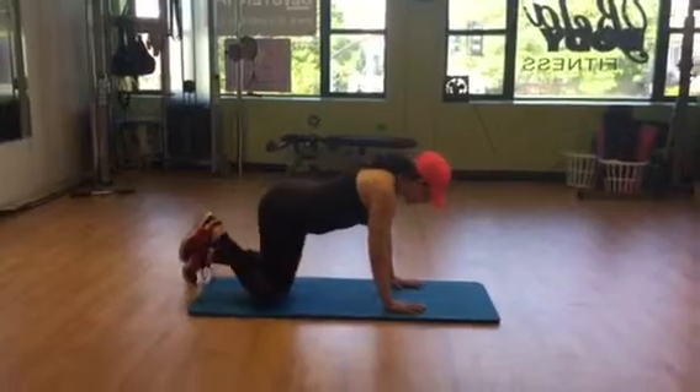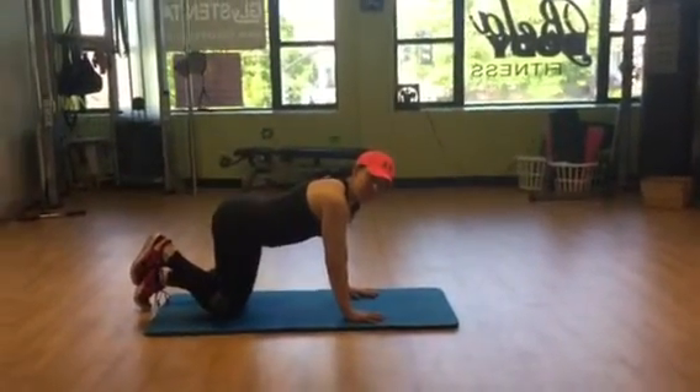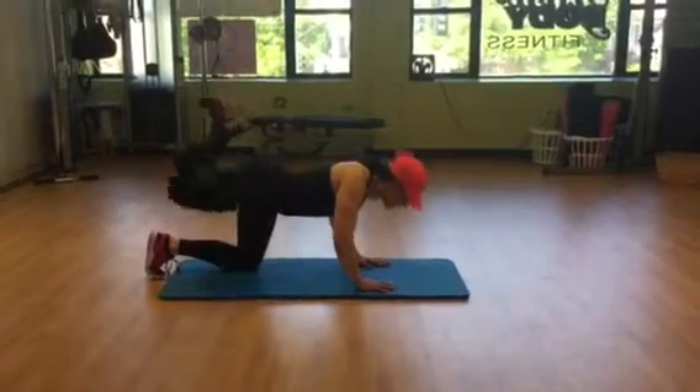You're going to go right into your kneeling position. Palms shoulder distance apart, knees hip distance apart. Keep your foot flexed so you're really engaging that dumbbell in towards the hamstring. You're going to bring it up as high as you can towards the hip.